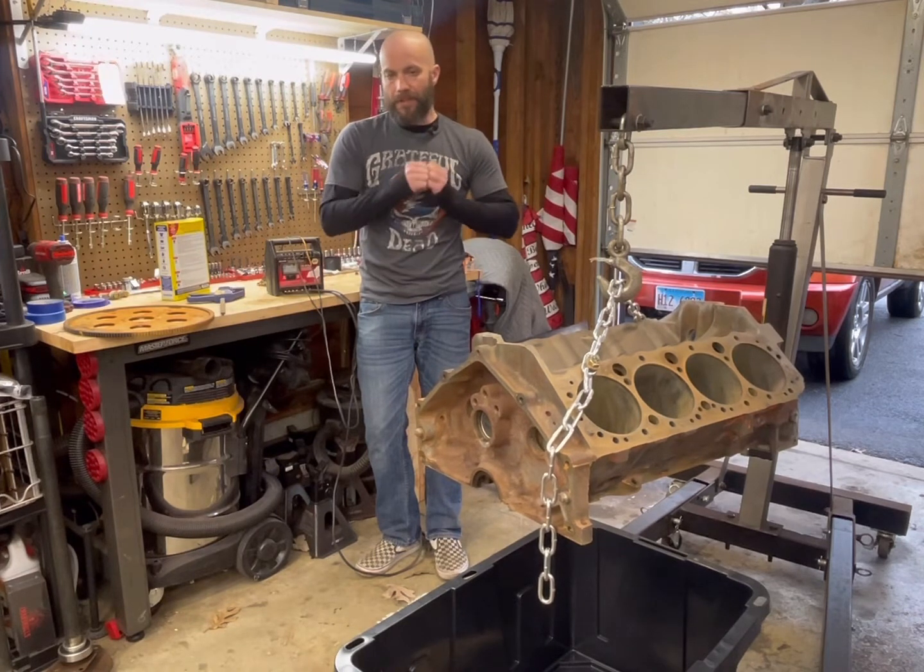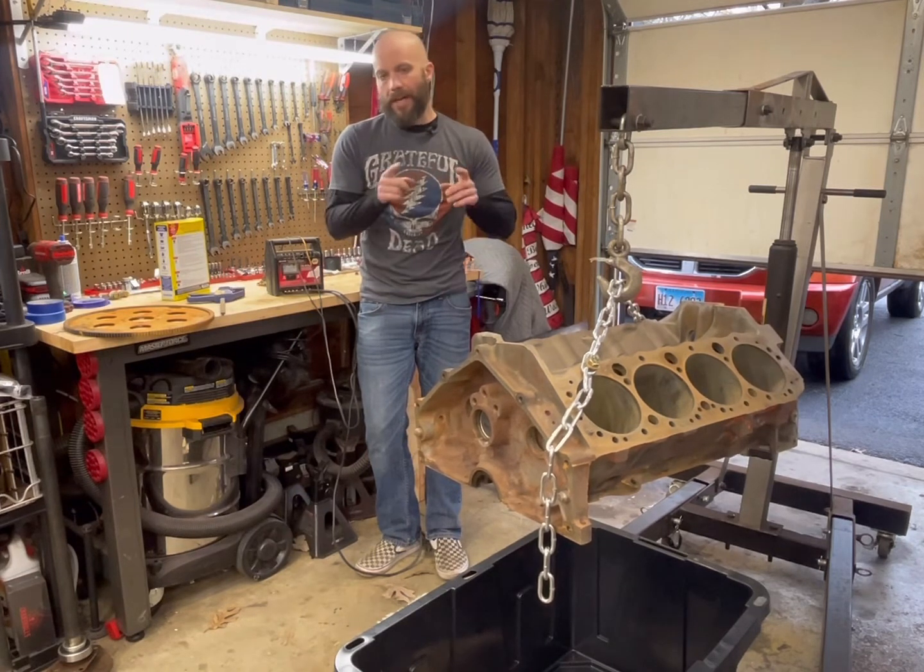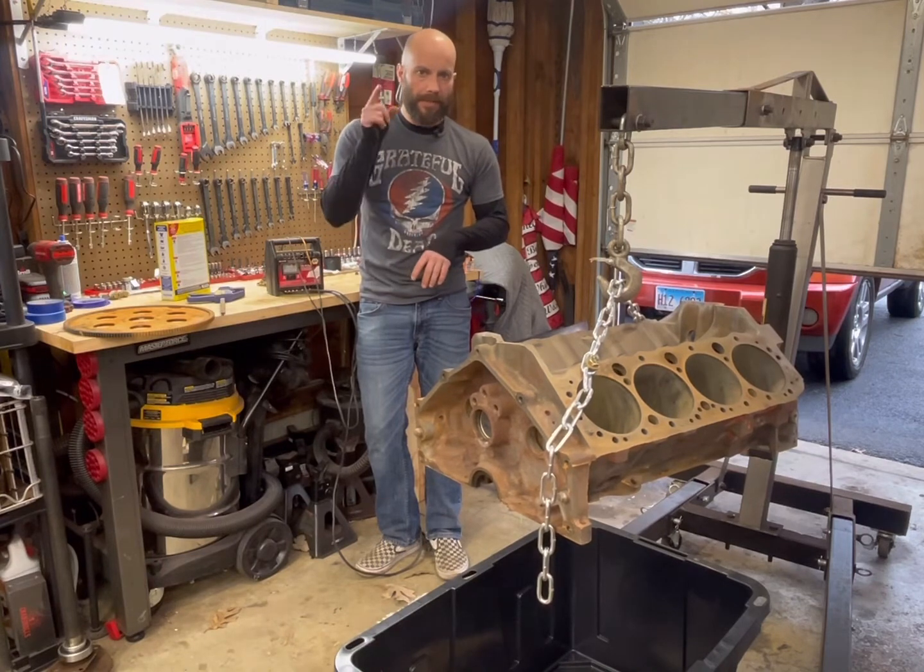So what we're going to do is get started on this, and I'll do a time lapse of showing you how this all works. When I get it all set up, I'll explain what I'm doing.